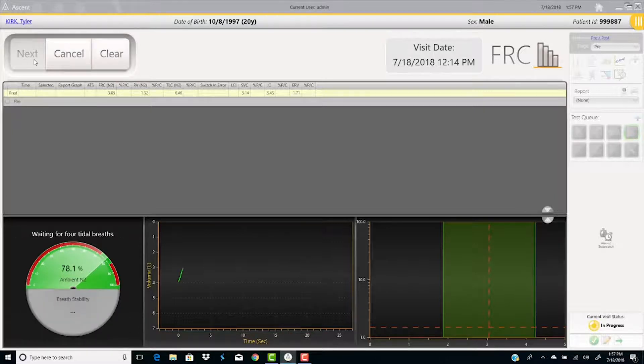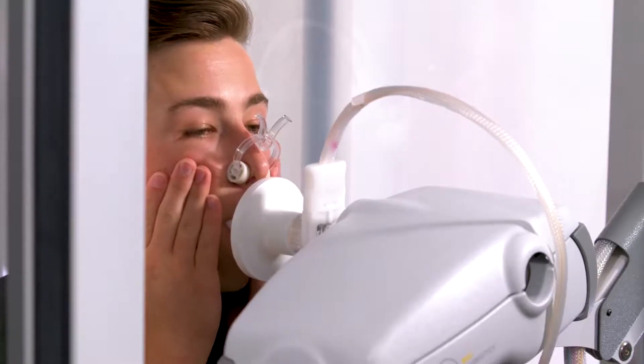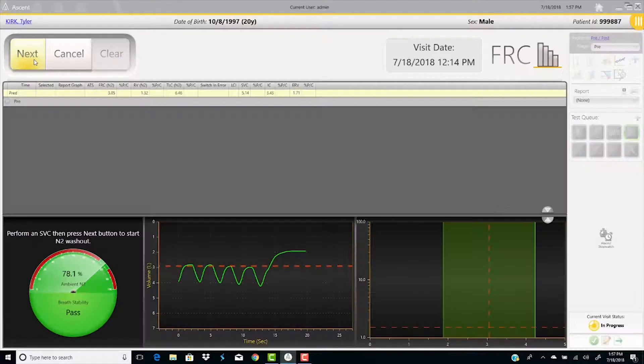Then perform four tidal breaths, which will be seen on the screen. Have the patient exhale fully at the bottom of the fifth tidal breath, and then inhale maximally.